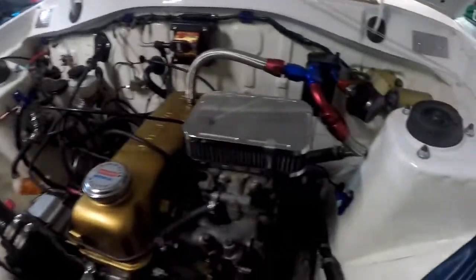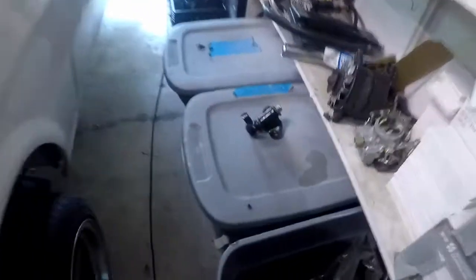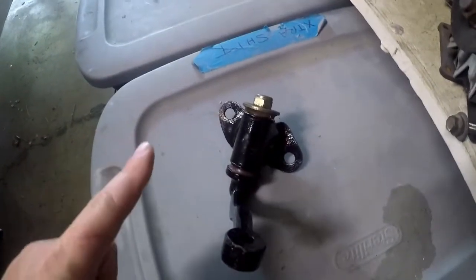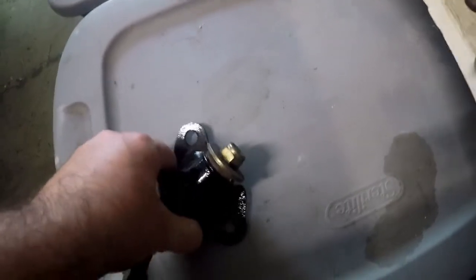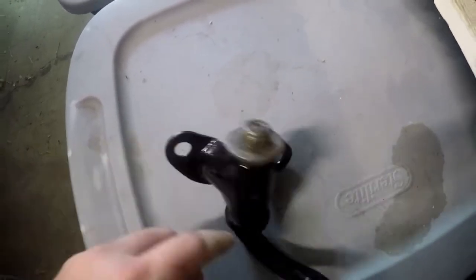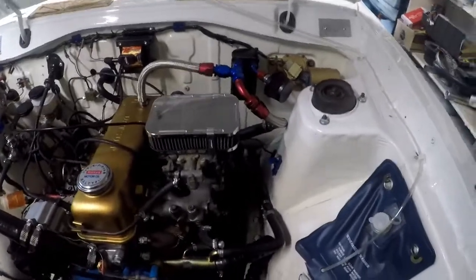Number two — I noticed down here there's an issue with the idler arm. The video is a bit dark but there's the idler arm. I have a spare one here to show you. I believe the one I have installed is a left-hand drive one, and this is the right-hand drive one. The mounting is too far one way, and what's happening is the nut is actually hitting on my engine crossmember. So that's problem number two that I'm going to have to address.